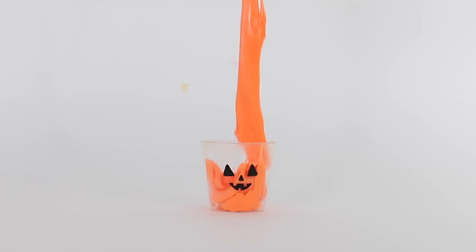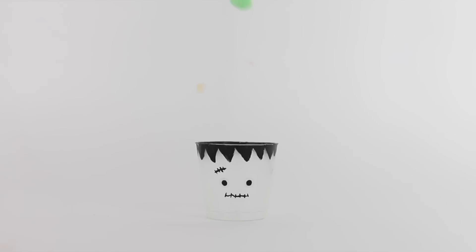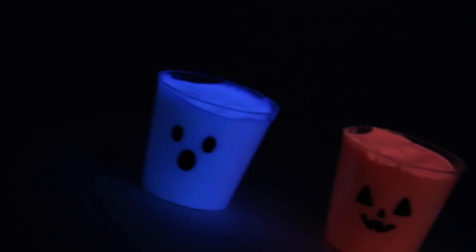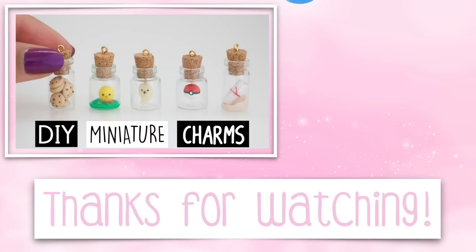Now that I've showed you guys how I made all three of the containers, we are going to fill them up with slime. I charged the slime for a minute under a light and it was glowing pretty well. I had to use a black light to show you guys how it was glowing on camera, but it does glow without the black light — you just need to charge it under some light for about a minute. And that is pretty much it for today's video. I really hope you guys enjoyed it.